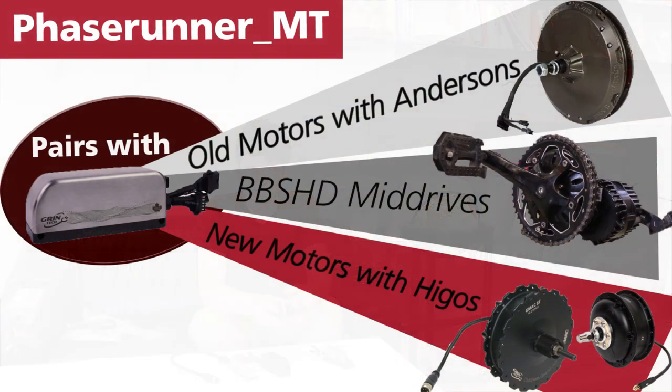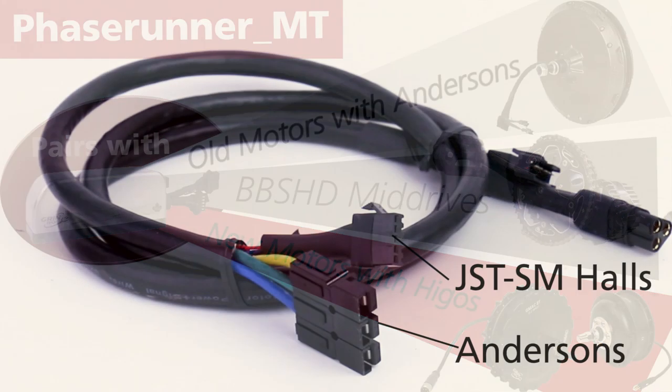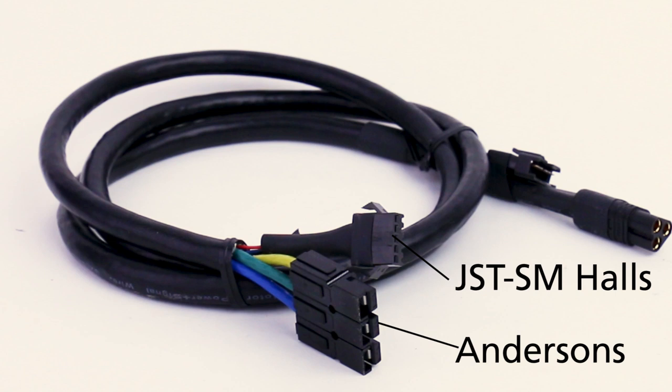The connectorized version of the PhaseRunner needs a cable linking it to the motor, and we have several cable harness options available for that. In our standard cable harness we have three Andersons and the JST plug for the hall sensors, which matches the standard for all the Grin motors up until early 2019.